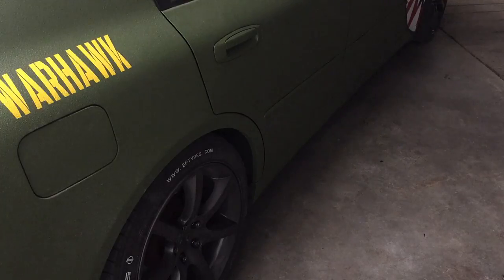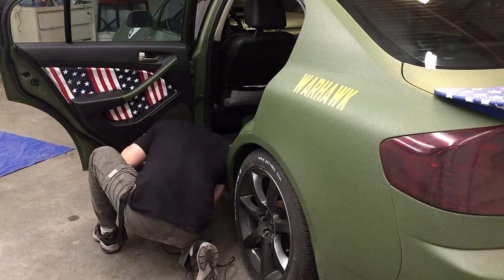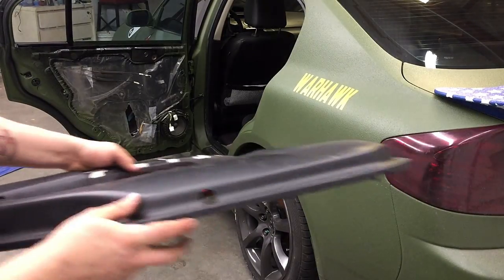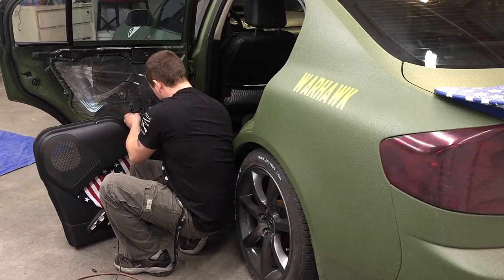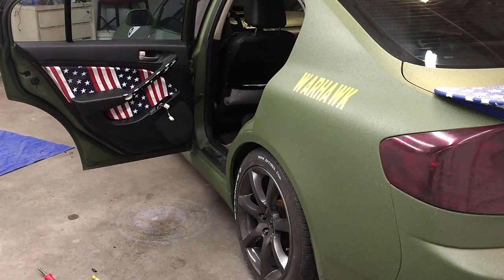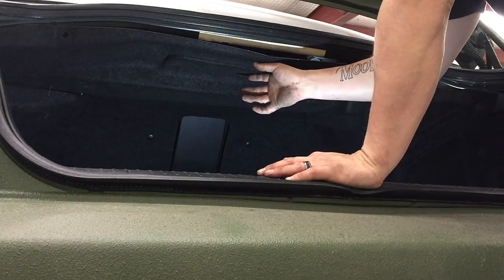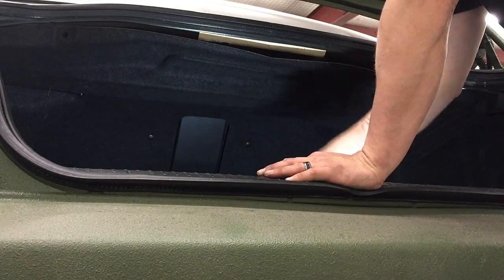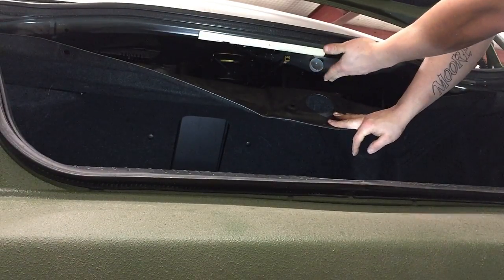We have the back passenger door done, the front passenger door done, and the driver door done. Now we have to do the driver rear — that'll be the Navy. For the trunk, I'm only able to use one light because it projects such a large area onto the trunk mat. I decided to use the Air Force since that's the theme of the vehicle, so I'm just going to drill the hole and tap into the trunk light where it naturally is.